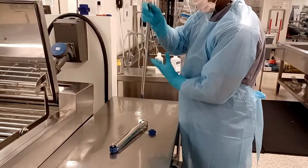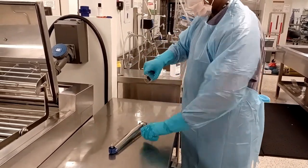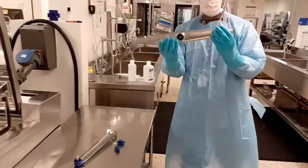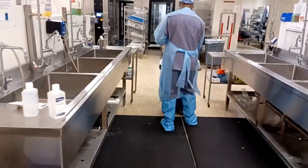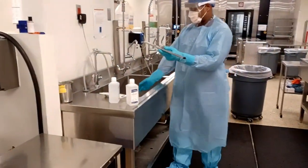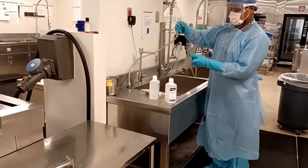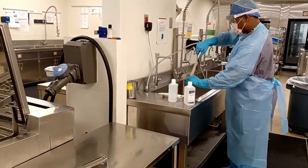It is important to repeat this step to check the spray arms on every washer rack. This will allow the correct dispersal of enzymatic, detergent, and water to rinse the instruments throughout their wash cycle.